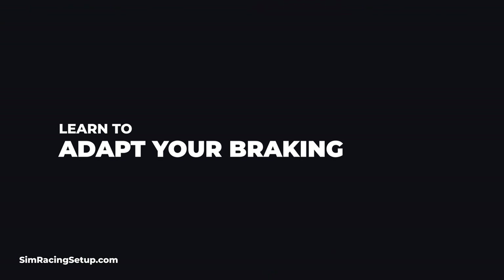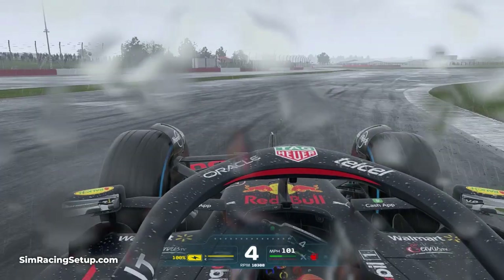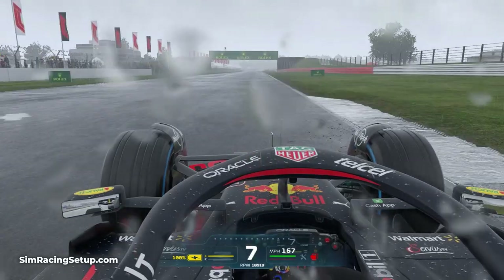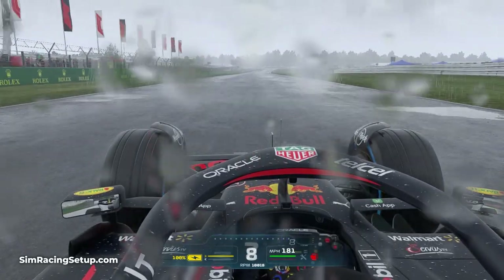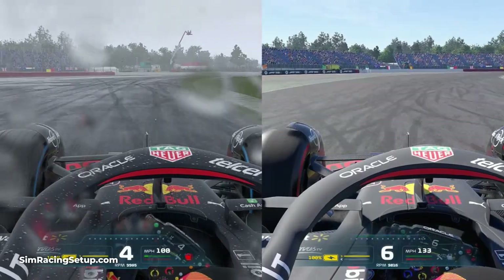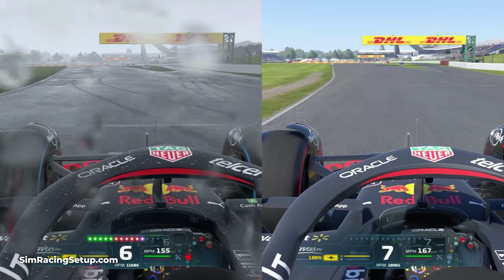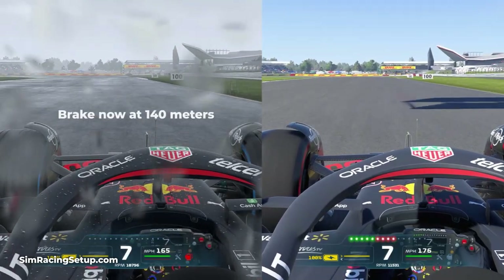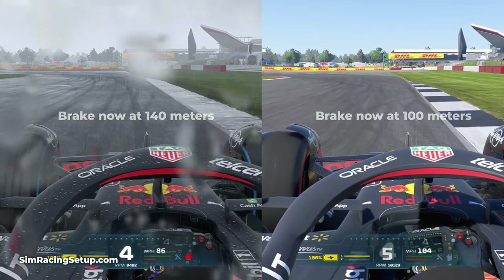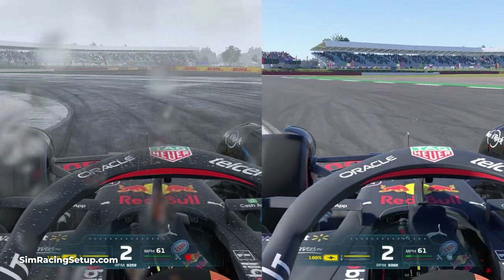The first tip is to adapt your braking. If you're mid-race and the sky opens up and starts to rain, the very first thing you'll notice is that you need to start braking earlier into corners. In wet conditions you simply don't have the same levels of grip as you do in the dry. This is immediately apparent in the braking zones, and if you try to brake at the same point as you would in the dry, chances are you'll miss the corner apex completely even if you are on wet tyres. Wet weather elongates the braking zone due to reduced grip, and it will also make your car understeer more as you start to turn into a corner — caused by the lack of grip compared to dry track levels.